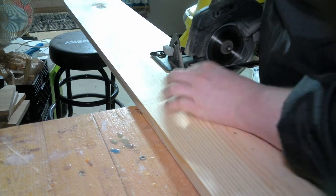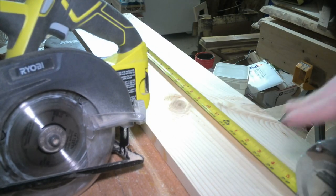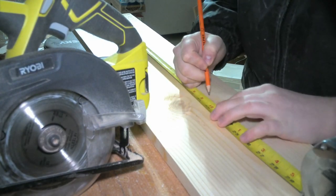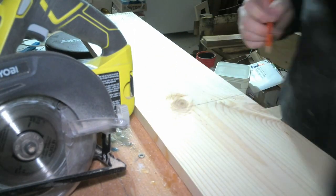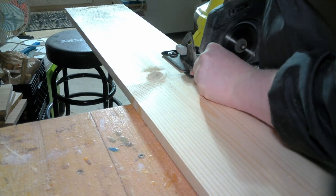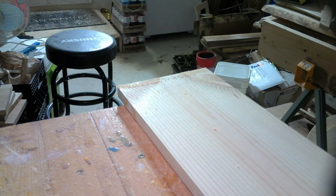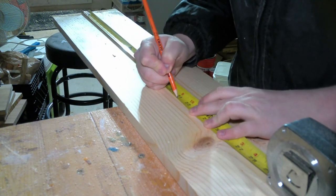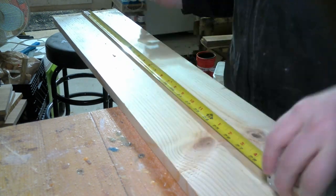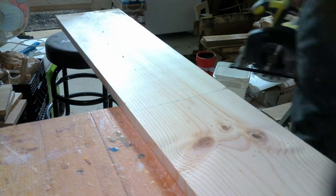We wanted to make some slight changes and modifications, make it our own, and make it a little more secure. One of these changes was we wanted to use stain rather than spray paint. Stain just gives off a more professional look and appeal. Another change was instead of using nails, we used screws. Screws just make it a little more sturdy.